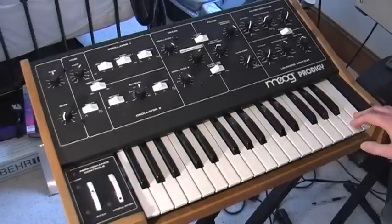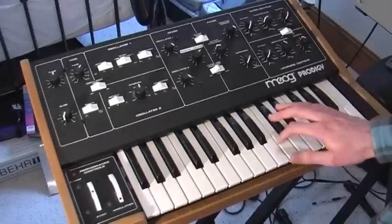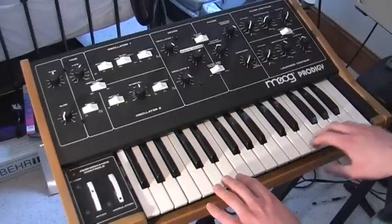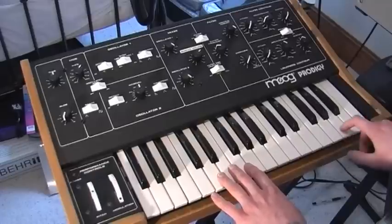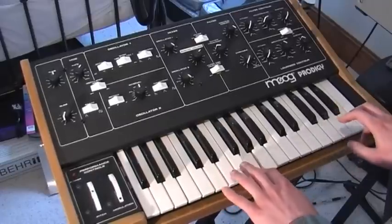All the keys are fine — I'll just show you that they're all triggering and not re-triggering. There's occasionally a sort of intermittent problem with some of the keys, but I think it's okay now. I cleaned all the contacts; some of them used to re-trigger, like this one, but it sounds fine so that seems to be fixed.